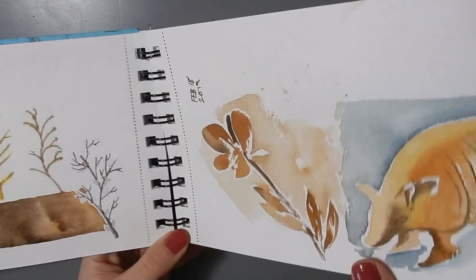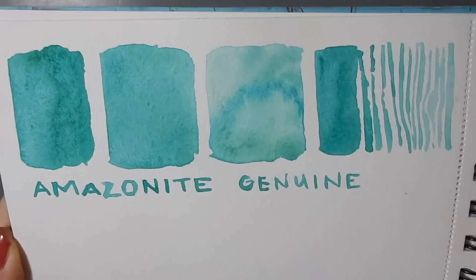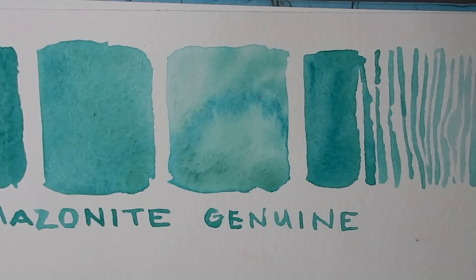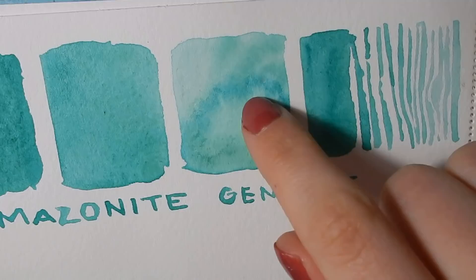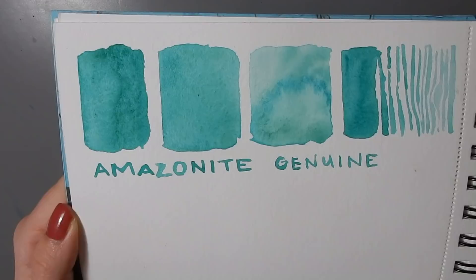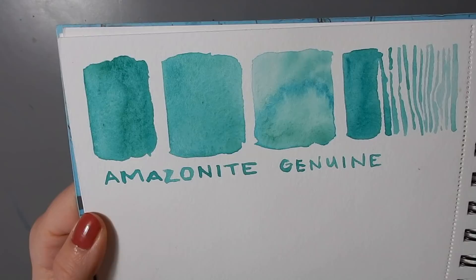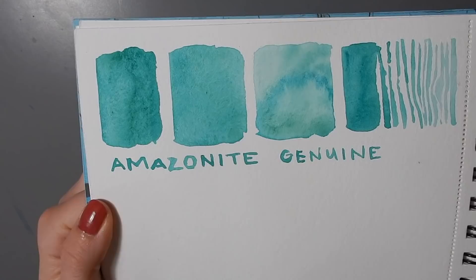Over here I bought myself a tube of Daniel Smith's Amazonite Genuine as a treat, which is really beautiful. I always like to swatch new paints when I get them to see how they separate, granulate, and behave. I especially like how you get softer blue-greens and a brighter turquoise around the edge — super pretty. I think this is one of my favorites from the PrimaTek line so far. I thought I was going out on a limb buying a brighter color, but the Amazonite I really like.